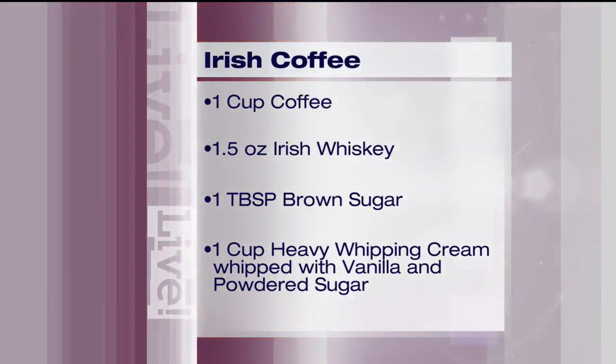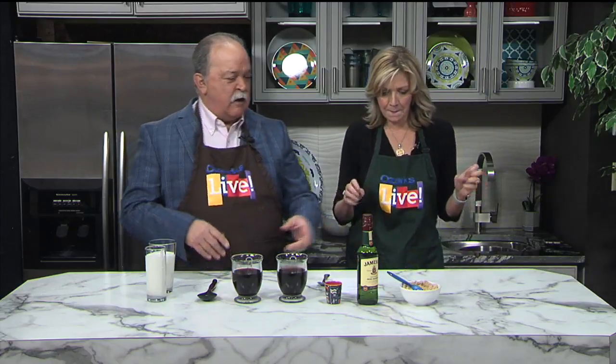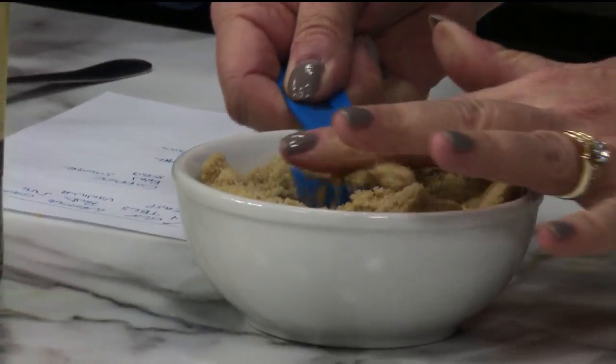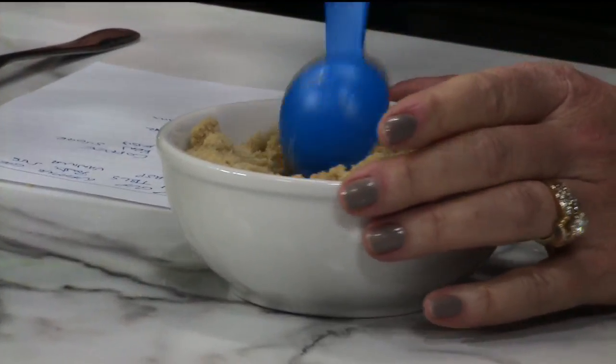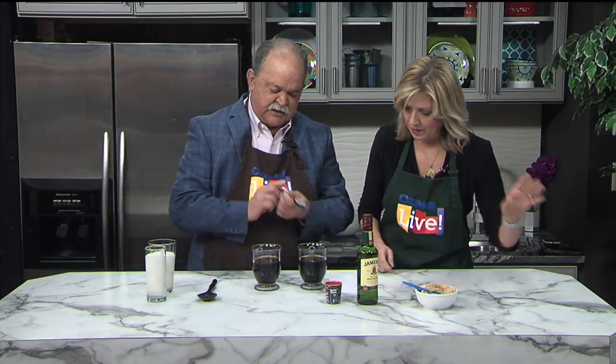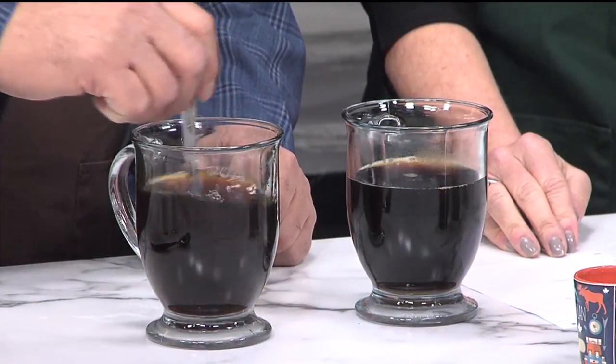That's where the trick comes in with the whipping cream — we'll see how that all comes together. How about a tablespoon of brown sugar in each one of the cups? It's a little crunchy as brown sugar tends to be, but it will dissolve. And this is a great use of the coffee you have that you didn't drink that's in the coffee pot in your kitchen right now. Let's stir these up to get all of that brown sugary goodness mixed in.